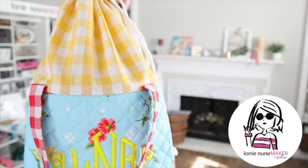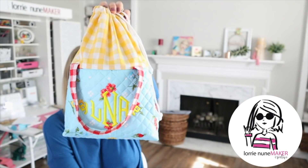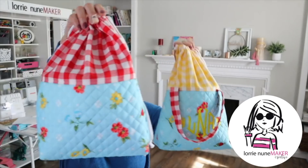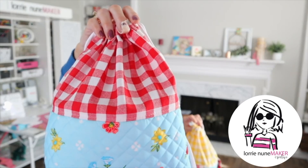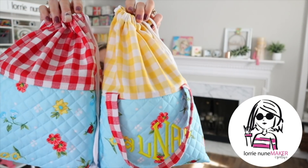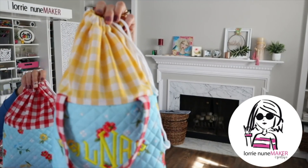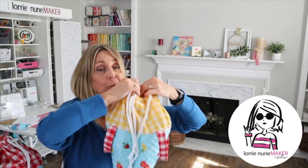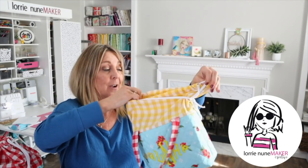I think these turned out so cute. This is a project pouch. There are two different versions — one has handles, one does not — and either way I think they are equally cute. They are totally finished on the inside. There aren't any raw edges, so let me show you how that works.